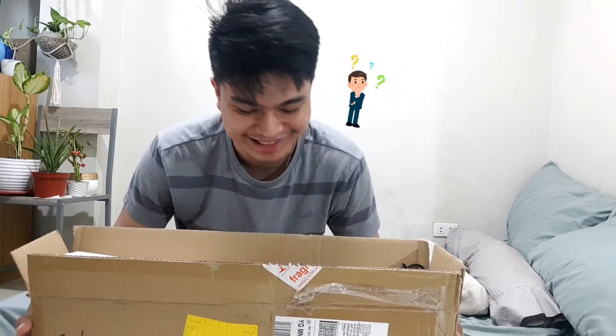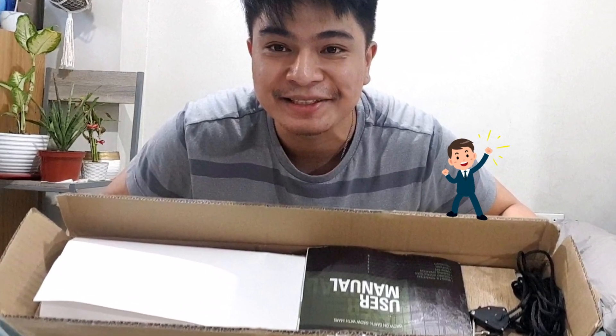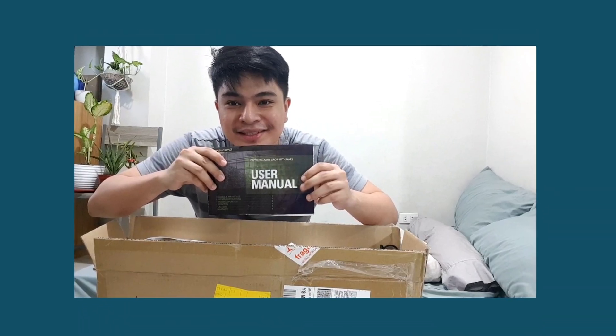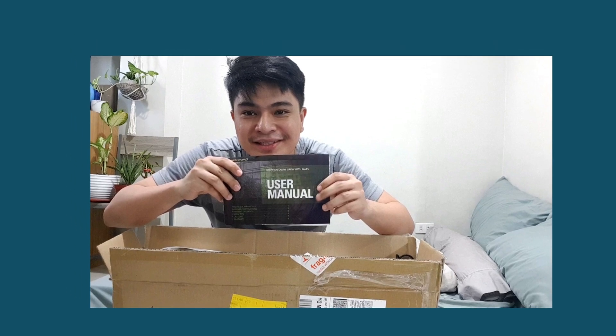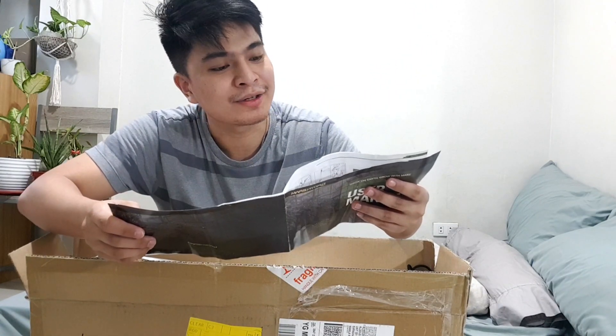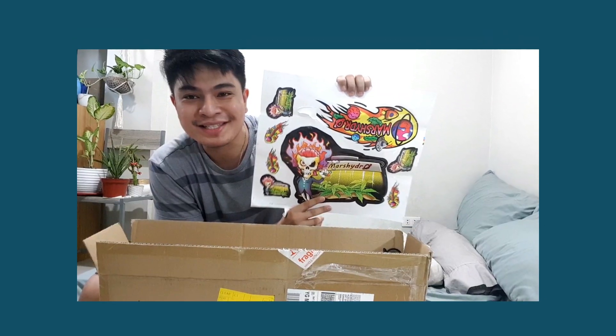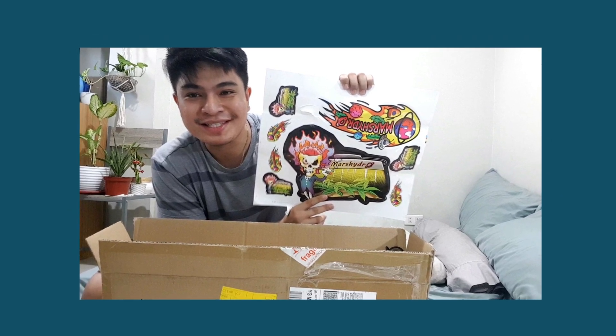Okay guys, I hope you appreciate that little ASMR. Here's what it looks like inside. Here's the user manual with details, assembly instructions, and other grow tips — so it's really helpful. Don't throw this away!